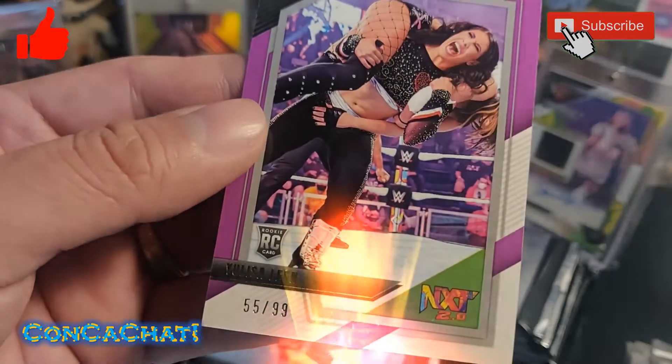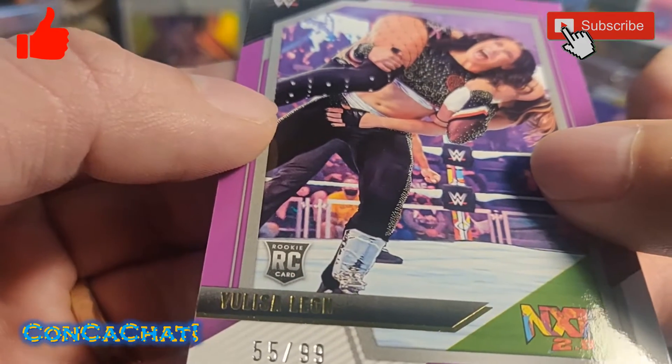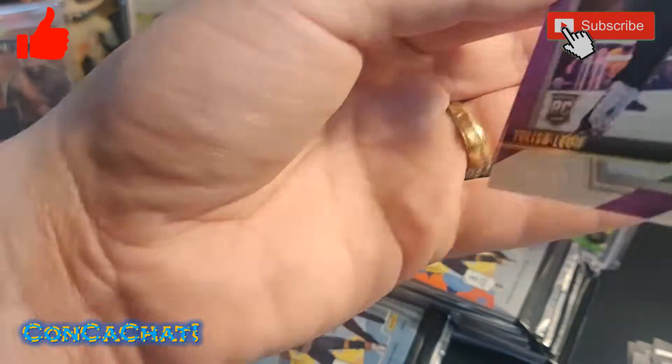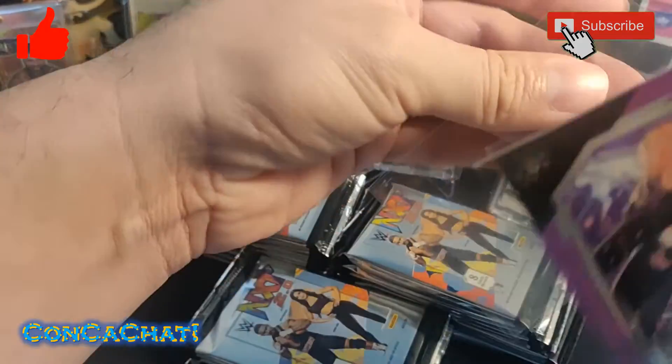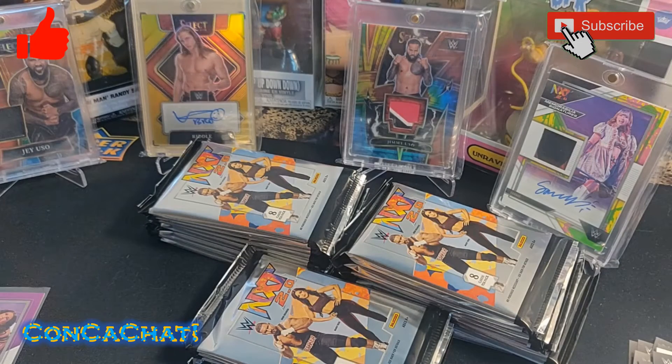Looks like that's going to be a rookie card, and that looks like it's going to be Zelina Vega. We'll go ahead and put a sleeve on that. Let's get some sleeves ready and continue.